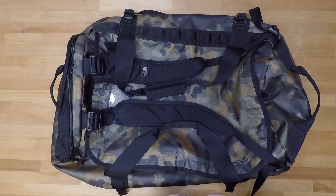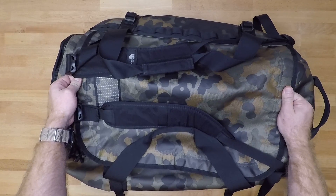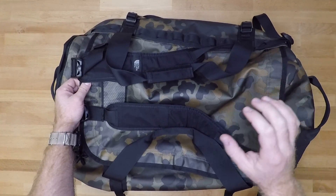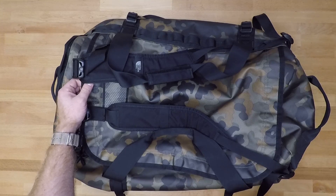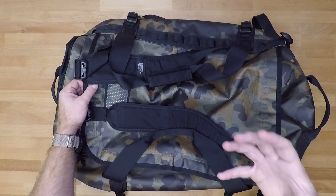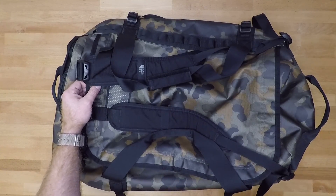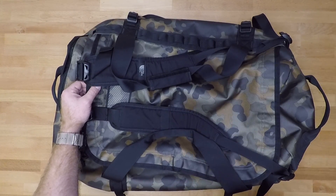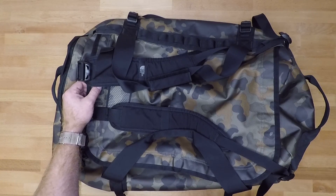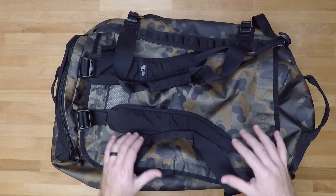Some of the other selling factors I really liked were the laminated Cordura material. It's pretty much waterproof, so you can have this out in the rain and throw clothes, gear, whatever you want inside without worrying about the internal contents getting wet. I've actually dropped this outside during a rainstorm, and when I opened it up at my destination, I didn't have any wet equipment or clothes inside. This thing is awesome for that capability.